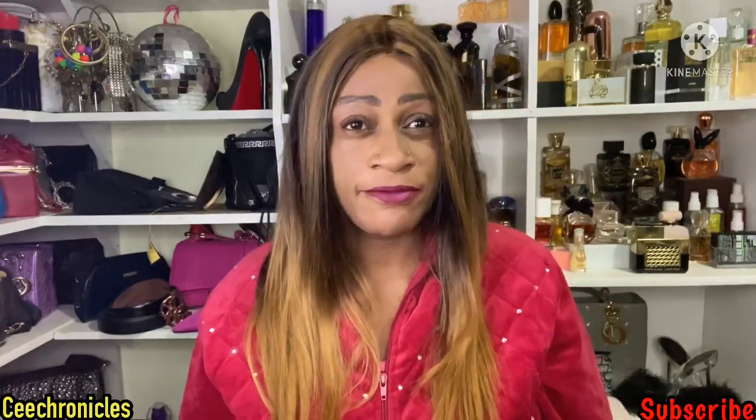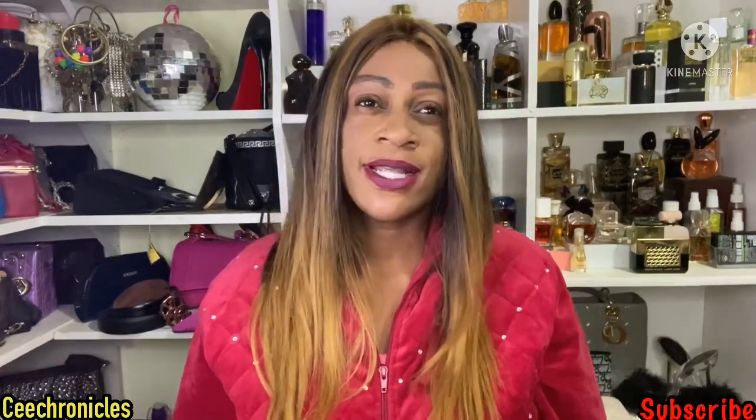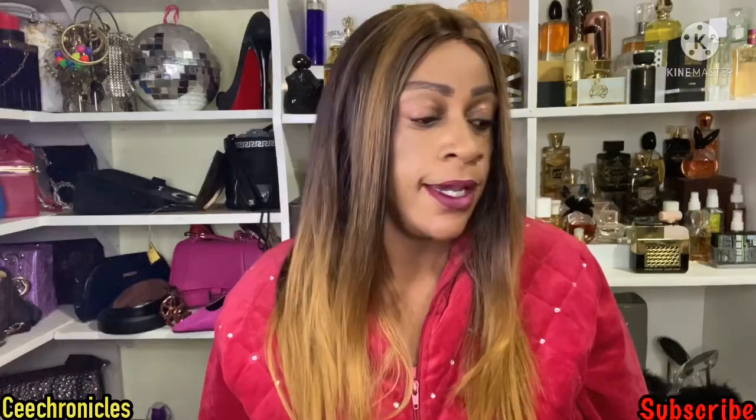Hi guys, welcome to my YouTube channel. My name is C Chronicles. For those coming here for the first time, I do fragrance reviews mostly, and I also do lifestyle and fashion videos. If that sounds like something you're interested in, please consider subscribing. To my returning subscribers, thank you for coming back — I appreciate you. Today I'm bringing you a fragrance oil review.